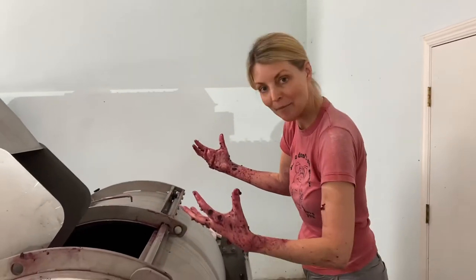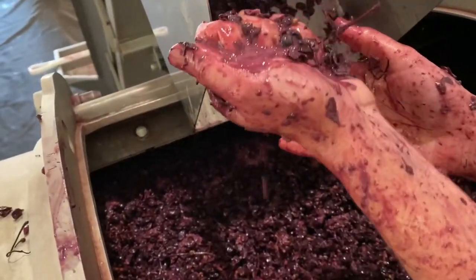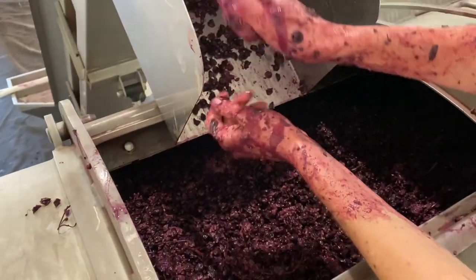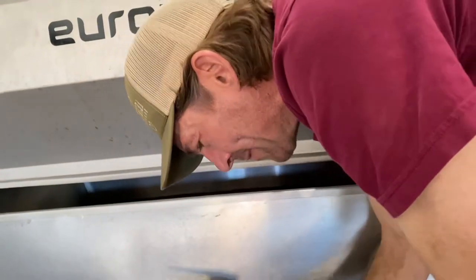The press is full. We could have fit in a little bit more, but as we squeeze juice out, we're going to get all of that good stuff in there. About how long will this press for? About 90 minutes.